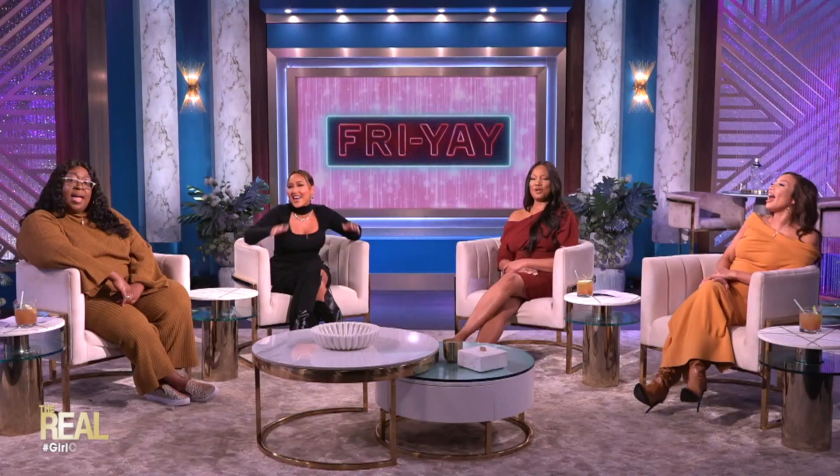Welcome to The Real, and happy Friday! We have so much to discuss on Girl Chat today. But before we get started, I'm going to make a drink to help kick off the weekend the right way.